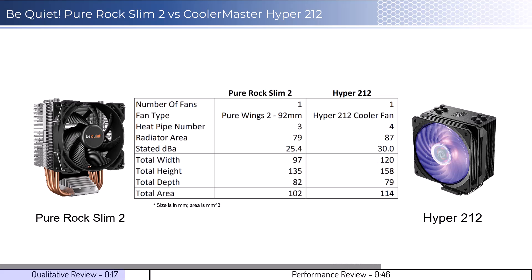In regards to installation, the Pure Rock Slim 2 is easy to install, while the Hyper 212 installation is very involved, requires many steps, and can prove to be challenging for beginners.